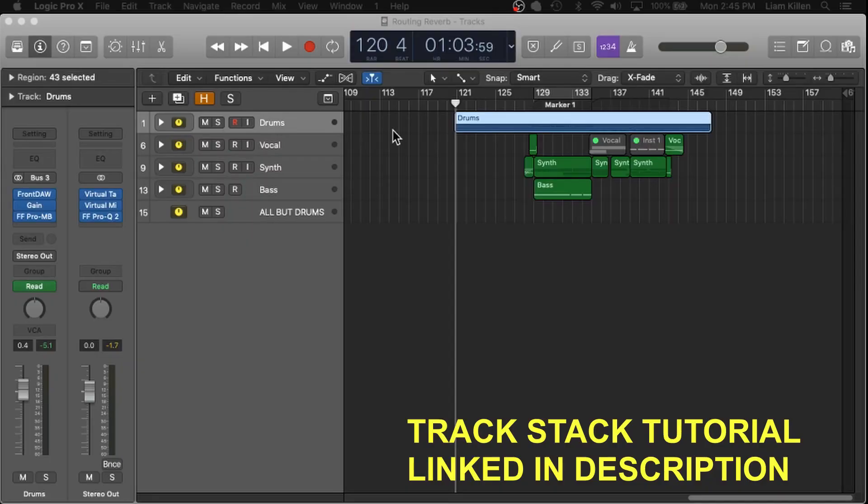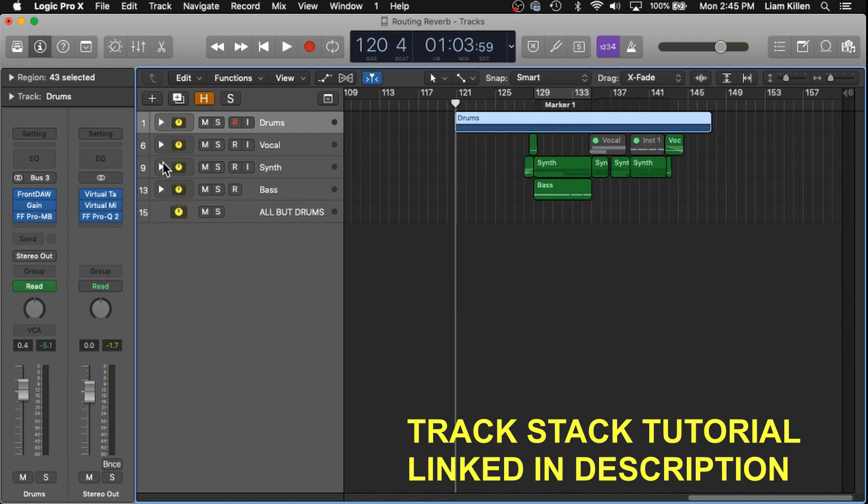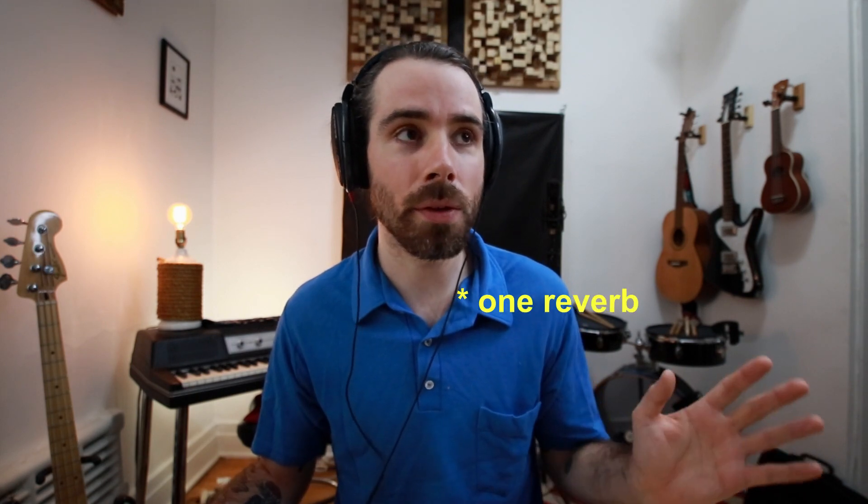We'll get straight into routing. The trick is to organize your tracks into instruments or stacks like this. I've got drums all organized into one track, same with vocals, synth, and bass. What I've done in the past is used reverb for everything, which definitely is an option, but it kind of muddies up your track and you don't have as much variation on your reverb. So if you really want to clean up your reverb and also have that variation, the best thing to do is to use different reverbs for each stack.